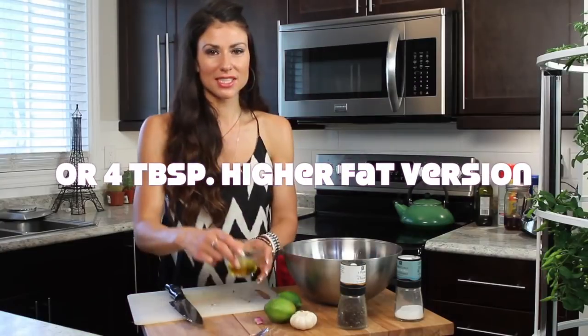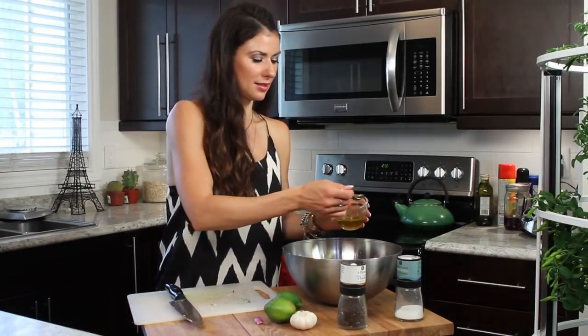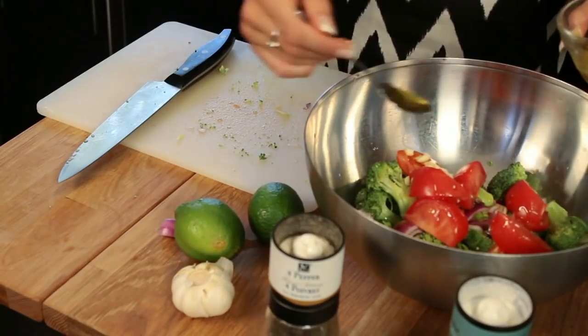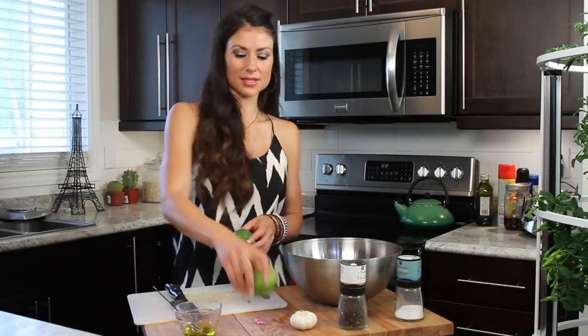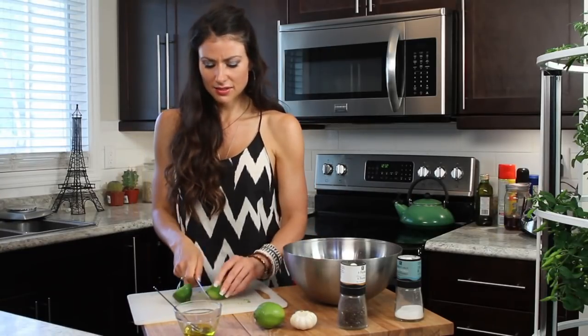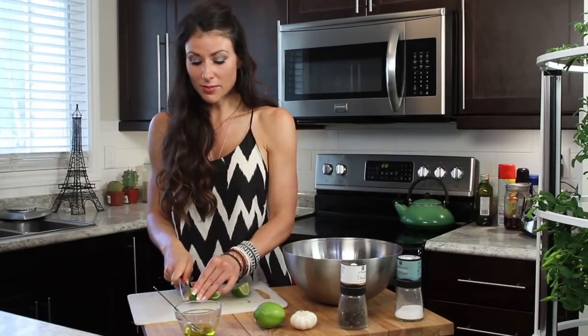We need four tablespoons of olive oil. Olive oil is a really healthy fat that I like to use. Instead of using store-bought lime juice, I use fresh limes — I don't use the store-bought stuff because there are preservatives in it, and fresh is way better.